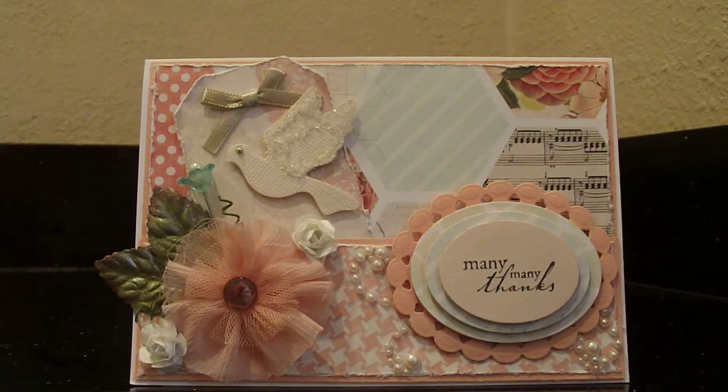Hi there, it's Liz again. I'm back with another video. I actually made two cards today, so this is my second card for the day. I'm still new to making cards and I'm getting ideas by watching different videos. This card in particular was inspired by My Butterfly Kisses.